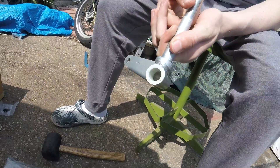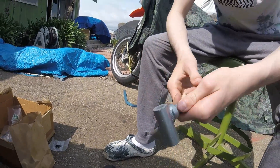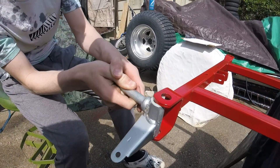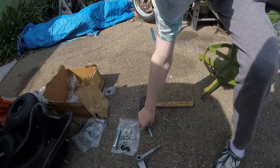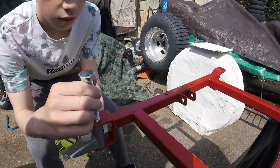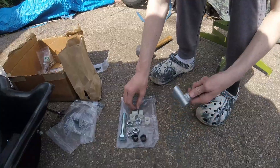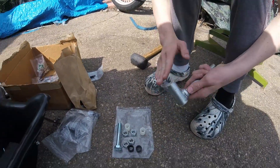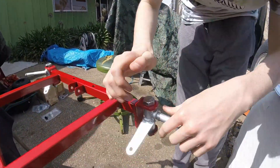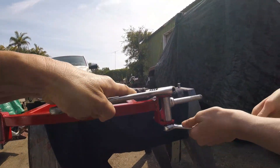Now install the spindles. There are nylon bushings that go in on each side of each spindle. Just slide the spindle into the frame, put the large bolt down through the spindle, snug up the nut, and make sure the spindle still has free movement.